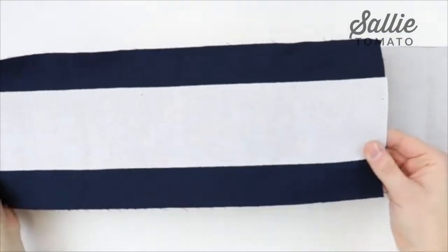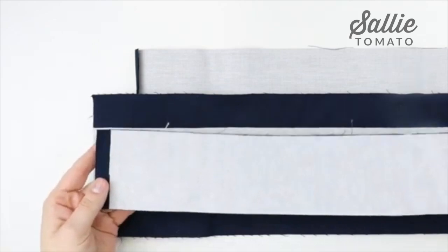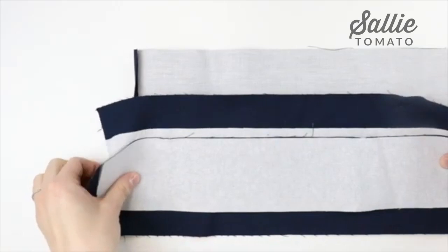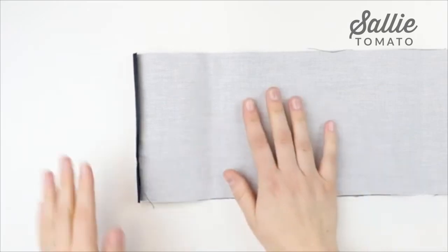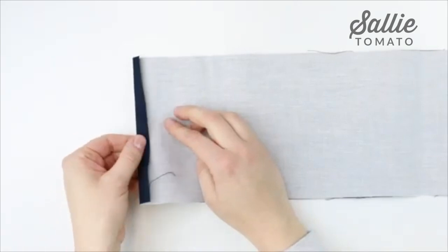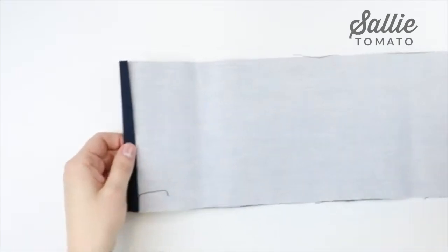You'll also fuse the interfacing to the wrong side of the suitcase strap, and this piece is optional. If you don't want to add a suitcase strap to your bag, that's okay — I'm going to add one to mine and show you how. You'll also center and fuse the interfacing on your handle pieces, and on these pieces there is also a half inch uninterfaced on the end. Set the handles and suitcase strap aside. For the crossbody strap, press that uninterfaced edge a half inch to the wrong side on both short ends.